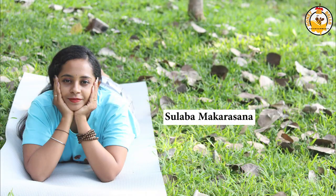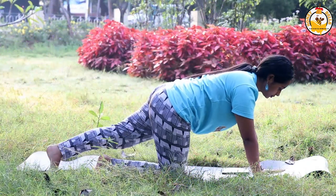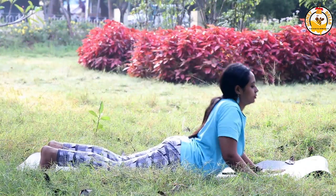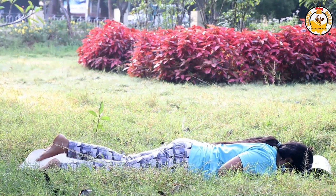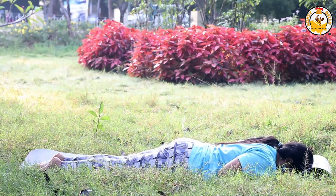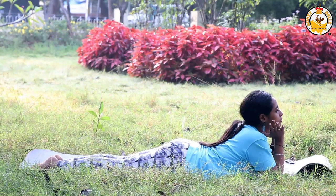The last asana, the tenth one, is Makarasana. This is a very simple asana to practice. Lie on your stomach and cup your cheeks using your palms while your elbows rest on the mat. It will improve your digestion and relieve you from gas problems. Make sure you stay in this pose.